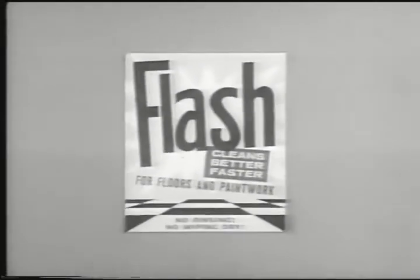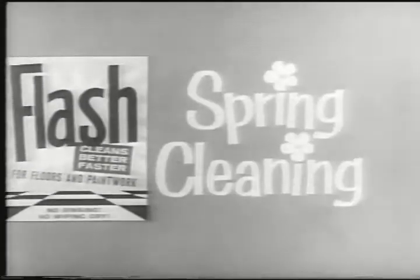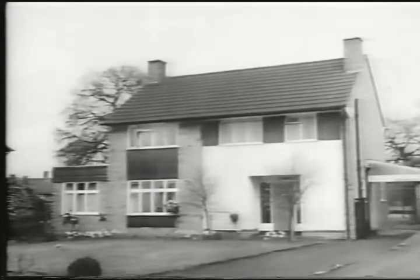It's springtime, so it's Flash time. Flash through your spring cleaning. All through the house, from the top to the bottom. Spring clean quick as a Flash. Nothing spring cleans faster, easier than Flash.